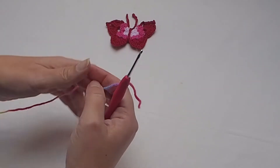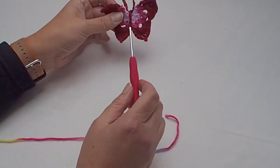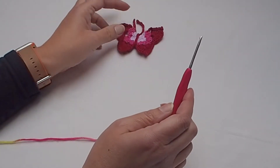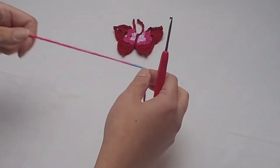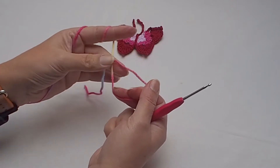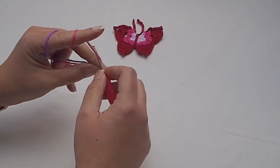All information and pattern notes you will find in the box below, and there is also a written pattern available for free. We will start with a magic ring.